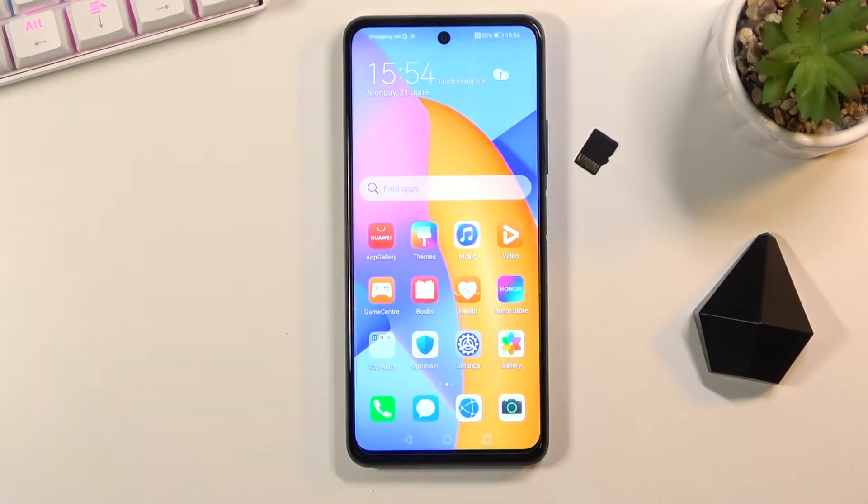Welcome! In front of me is a Honor 10x Light and today I'll show you how to put the device into recovery mode.